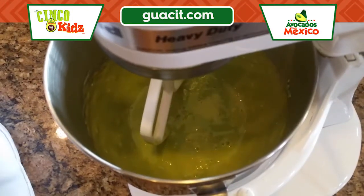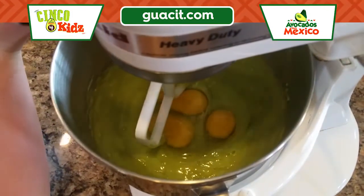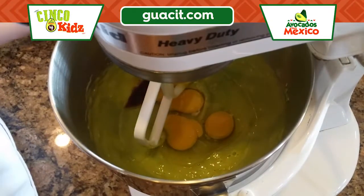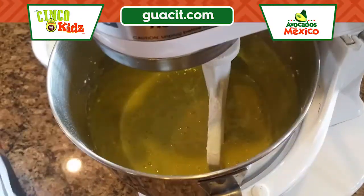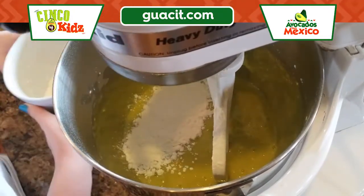In the mixing bowl we're gonna add all of our eggs and our vanilla and then we're just gonna stir it all until it's combined. Then we're gonna add our flour a little bit at a time until it's all just combined and stirred together.